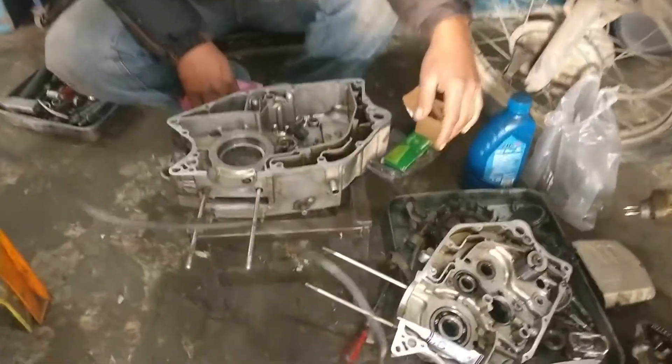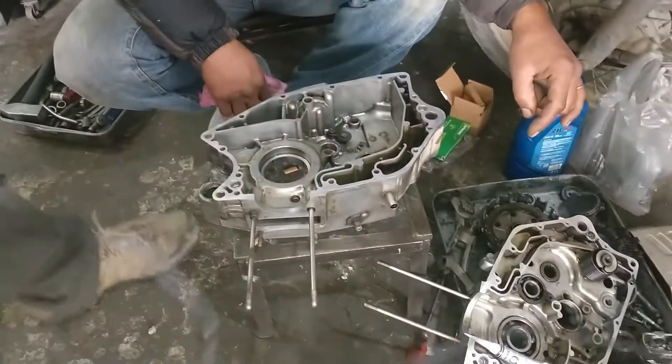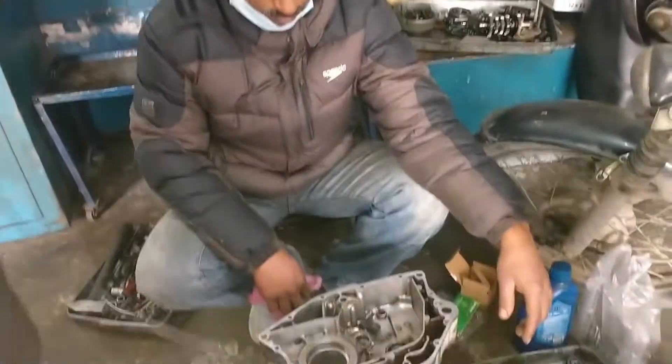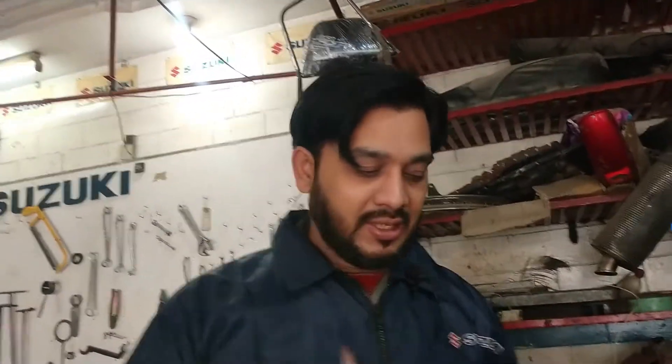We will show you the method of Suzuki GS150. This is a solution. In the first video I told you how to open this engine, so today I will tell you how to open this engine. It is a very easy way to open this engine, so now let's close this engine.